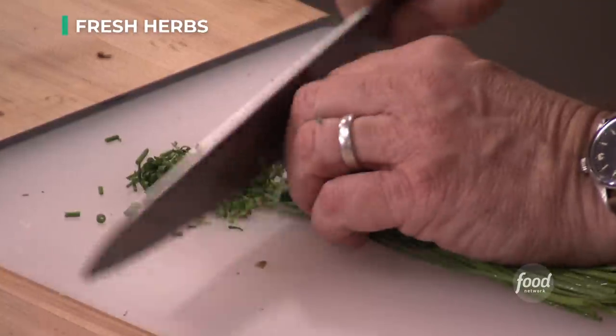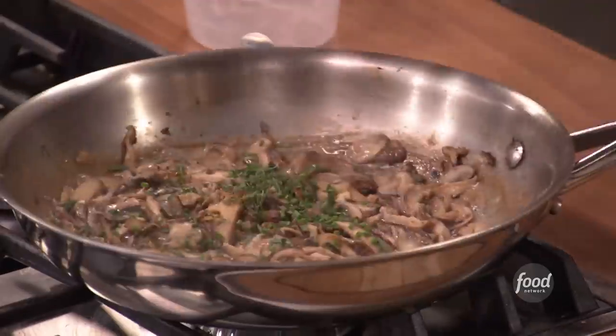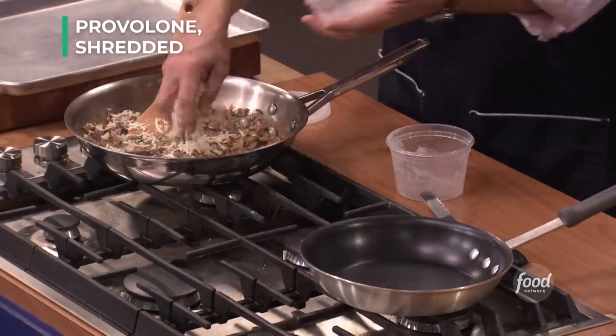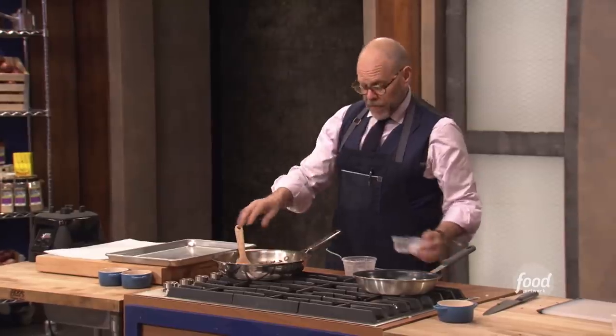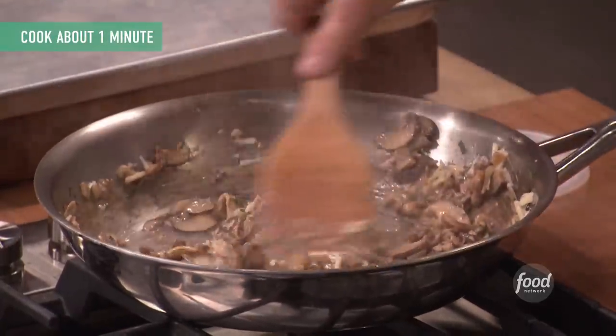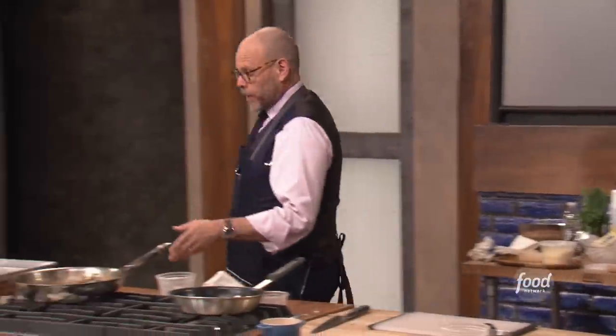I'm going to throw in a little bit of tarragon and a little bit of chive. I am going to finish this with a couple of ounces of melting cheese. I like prolon — I find it's got a nice flavor that doesn't get in the way of the mushrooms. You'll start to see it stringing up a little bit, and that's the filling. I'm going to cover it and set it aside. It's done.